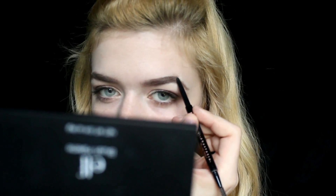I took the Anastasia Brow Wiz and filled in my brows following their natural shape, keeping them to a very natural look. Then I'm taking the Urban Decay Naked Skin concealer and applying it underneath my eyes and anywhere else I want to brighten up my face.